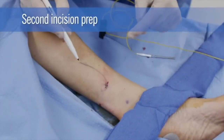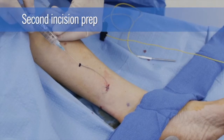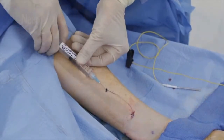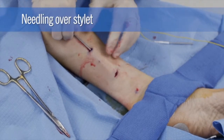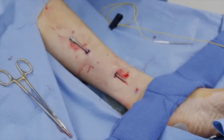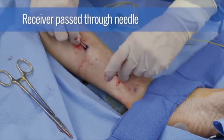Following additional injection of lidocaine along the planned trajectory of the lead, a second incision is made superior to the first incision, and the excess wire is tunneled under the skin through this incision. The needle is placed over the stylet and advanced from the proximal to distal incisions. The stylet is removed and the lead receiver is advanced from distal to proximal incision through the needle.